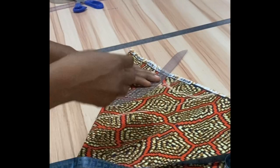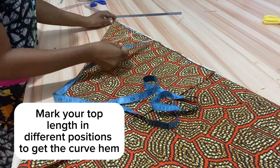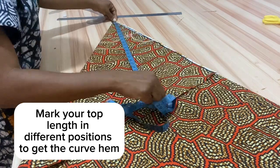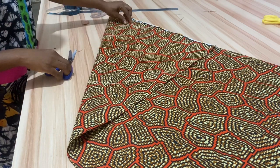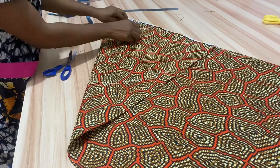Come down from your four-inch line by two inches to create your neck curve, then curve the neckline area. Now mark your top length all around at different points, then connect your points. Determine your strap length — here it is 5.5 inches — so just take that 5.5 inches above the strap-to-strap line.